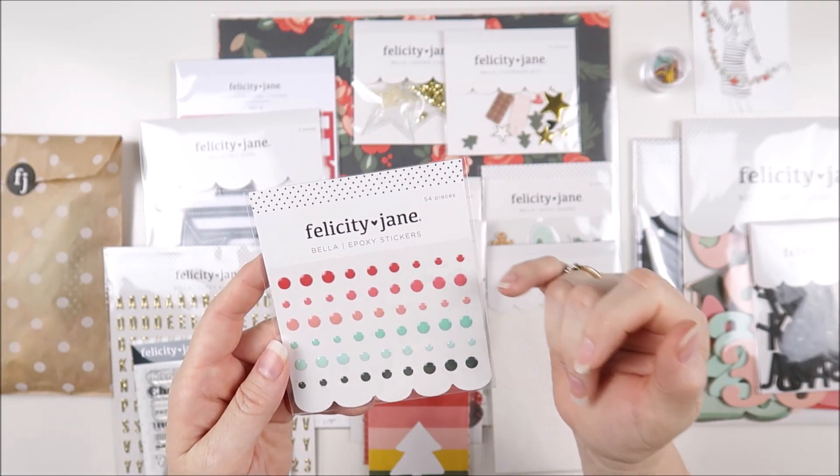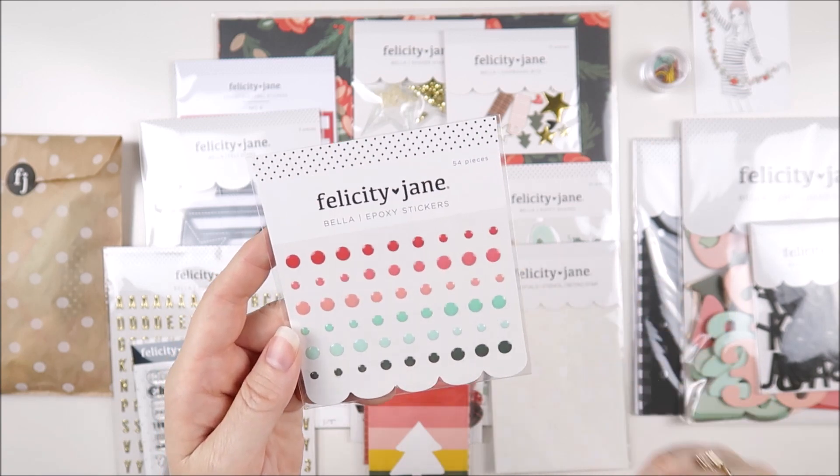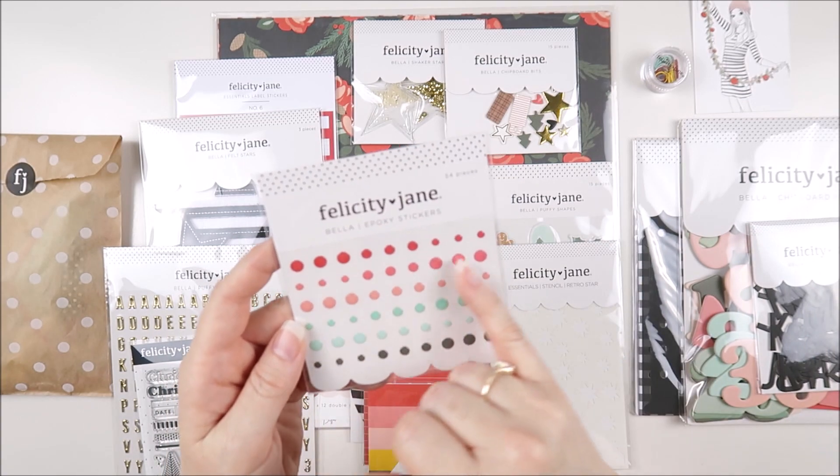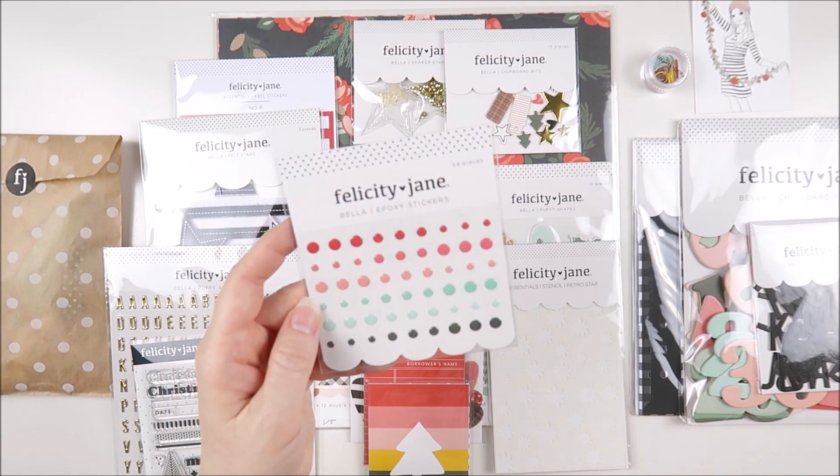We have the Bella Epoxy stickers here — there are 54 pieces in this one. We've got six different colors from the kit colors and three different sizes of each epoxy dot sticker.